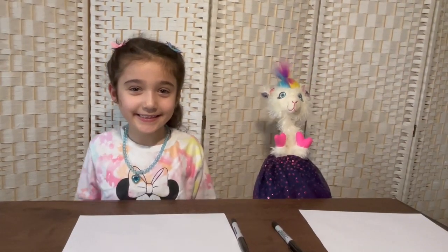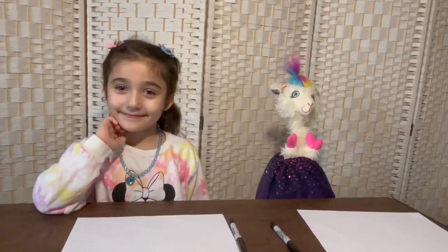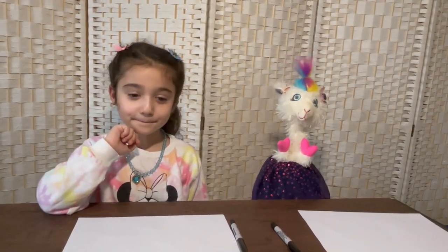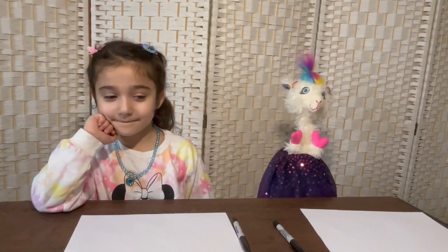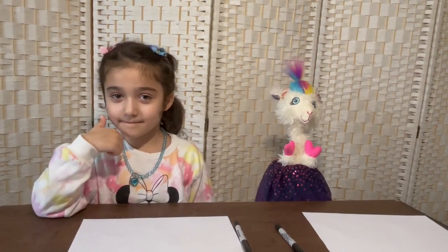Hi everyone! It's great to see you again. As we promised, we'll be drawing horses and we'll be painting them. Are you excited, Sarah? Yes! And just remember kids, remember to like and subscribe to this video and our previous video so that you can see more of our interesting videos.